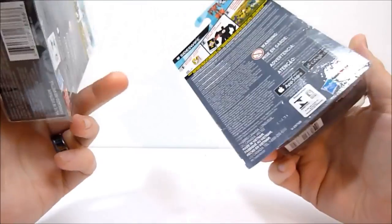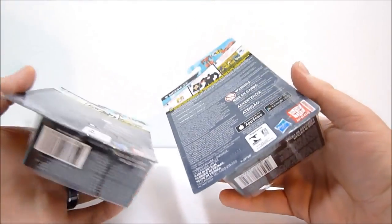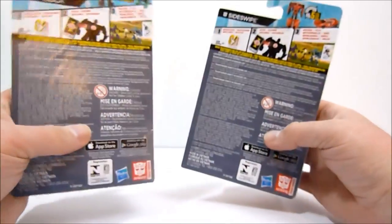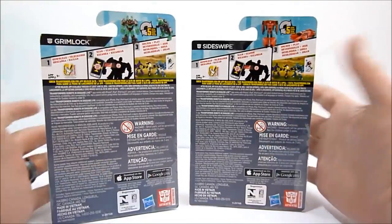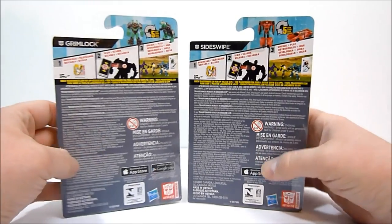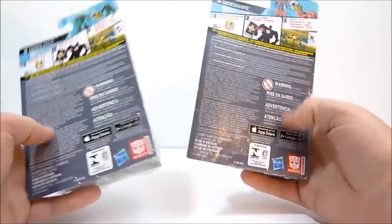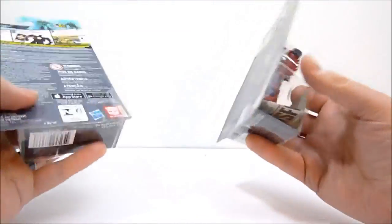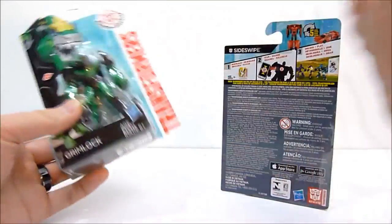Oddly enough, the figures, which transform in five steps each, have their instructions inside the packaging, whereas on the deluxe figures, they're just on the back of the box. I guess they had to make room for all of this crazy information, but, you know, what are you going to do?